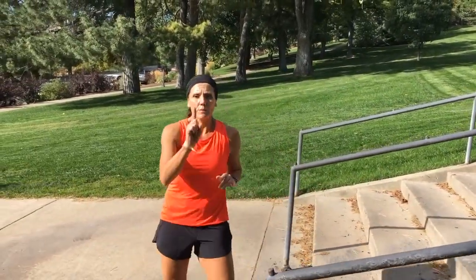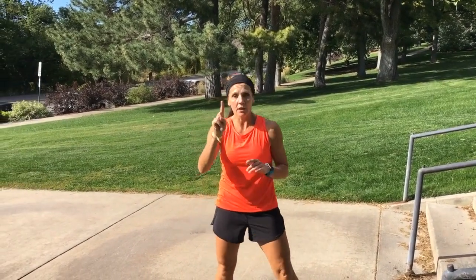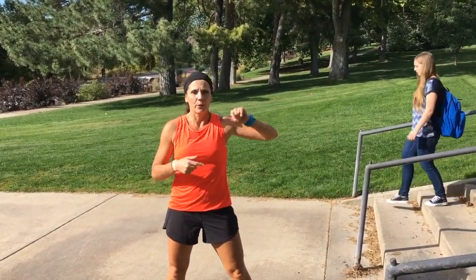And there's your stair workout. Remember: five moves, one minute each. I showed you modifications. Enjoy your stairway to heaven!